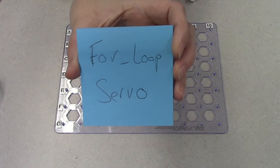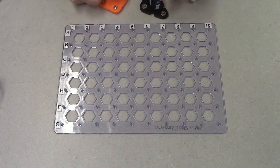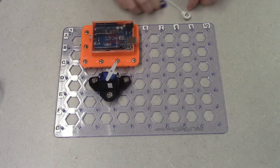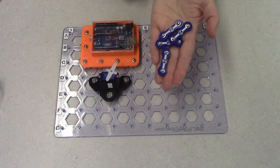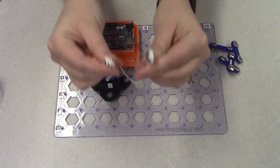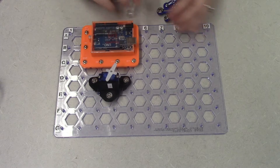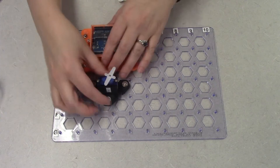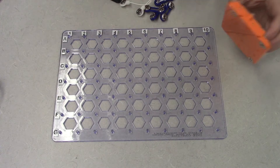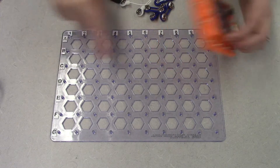For this next activity we are going to learn about the for loop. We're going to be using our snap Pino, our little servo module, a two-snap, and one flex wire snap — that is the white wire that has two snaps on the end of the flexible wire. Like the other ones, we're going to start by placing down the snap Pino module in the upper right corner, from A7 to A10 and C7 to C10.